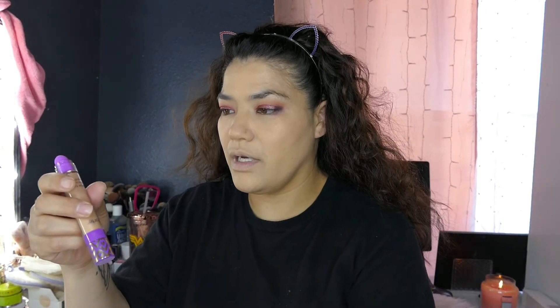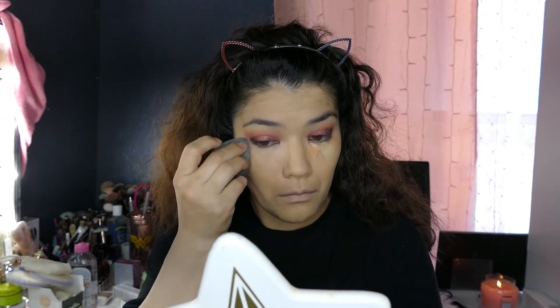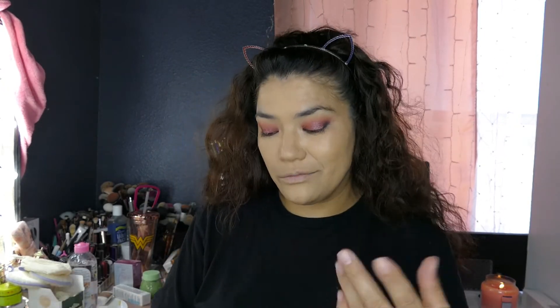I don't have concealer from Huda so I'm going to go in with my Tarte Glow. I don't like the wand on this — I really do like Shape Tape a lot better. And I'm going in with my Joah, just right smack in the middle. I got that Tarte in a Box of Charm and I really do like it — it gives a beautiful glow. Only thing I don't like about this foundation is it does not do well on my nose, but a lot of foundations don't. So that stinks.